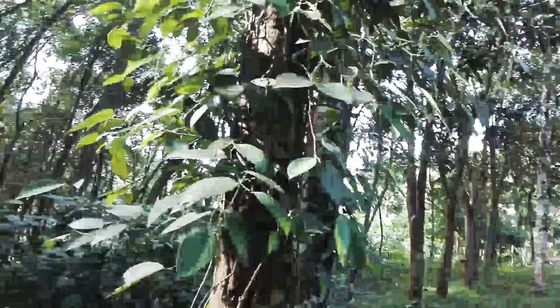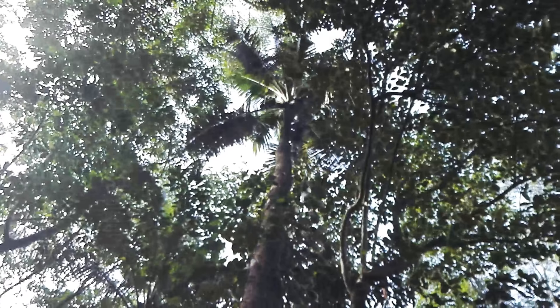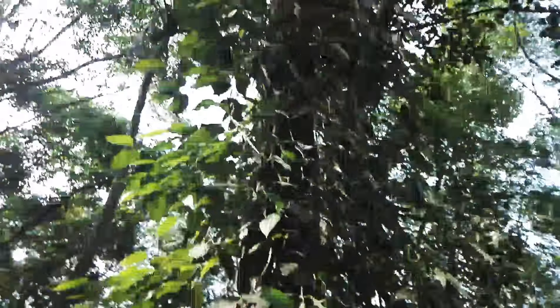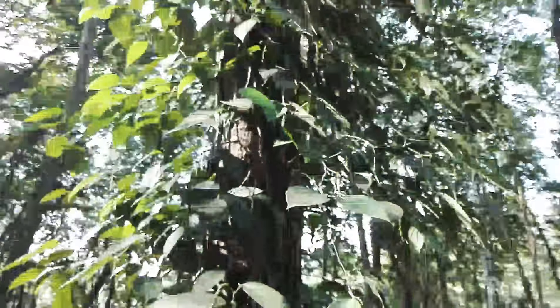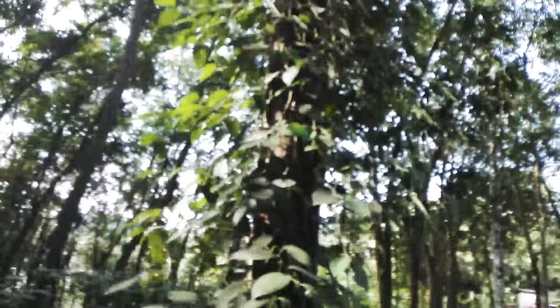This is a pepper plant, climbing on a coconut tree. This is a coconut tree and coconuts are on it, and this is a pepper plant. This plant is climbing on this tree because the pepper plants need support.